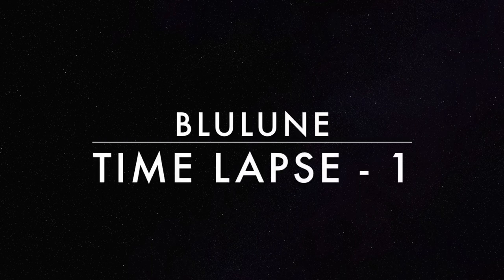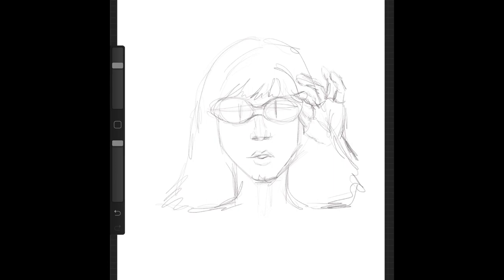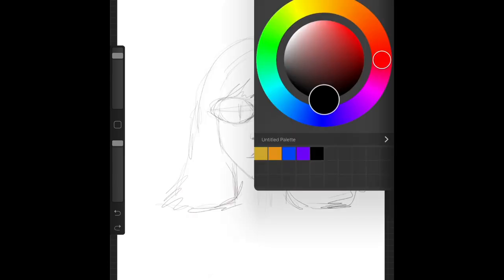Hey guys, it's Mylon Clark from Blue Loon. Today we are doing a time-lapse. So this is a sketch — just to get it out of the way so there's no guessing — this is Hayley Williams from Paramore, and it's inspired by their new music video and song, Hard Times. That's their newest single that just came out for their album After Laughter, which I cannot wait to hear. So I'm obsessed, obviously, so I'm doing some fan art.